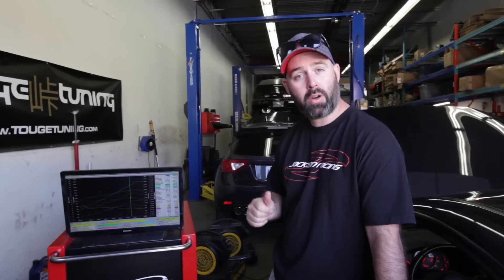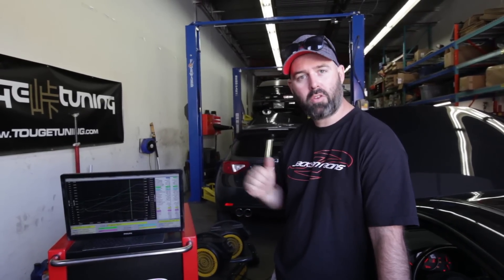Peak torque is now up over 200 — I think it's 203 — which is about a 50 wheel torque improvement over the motor before the supercharger. So very solid gains.